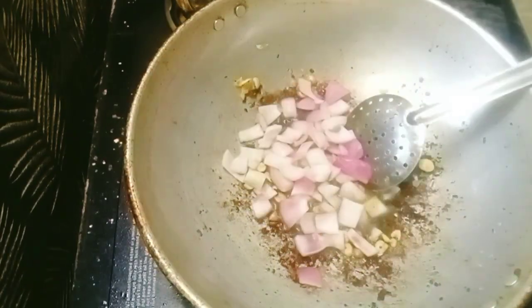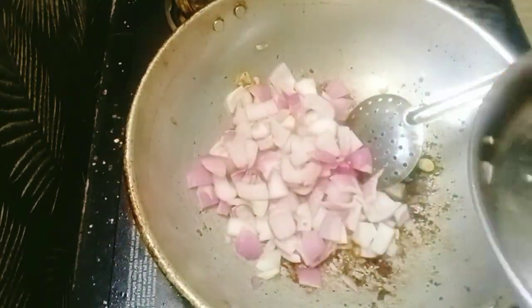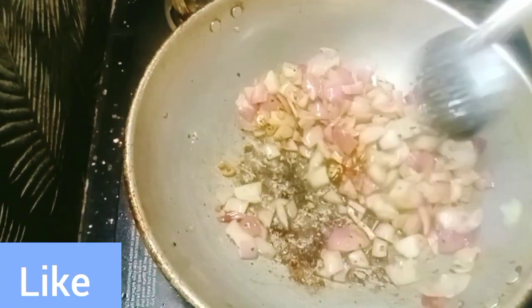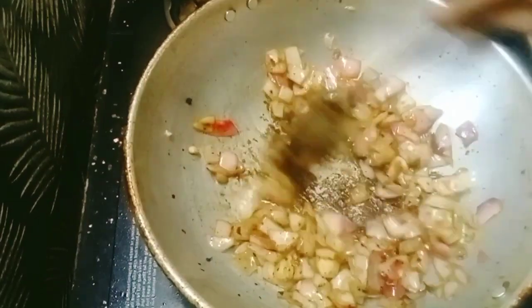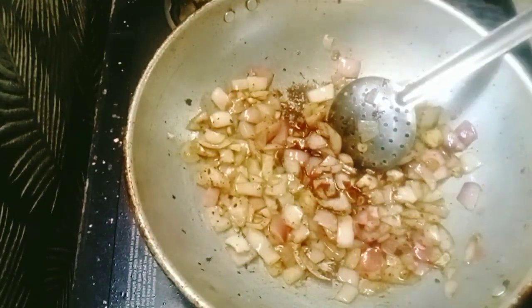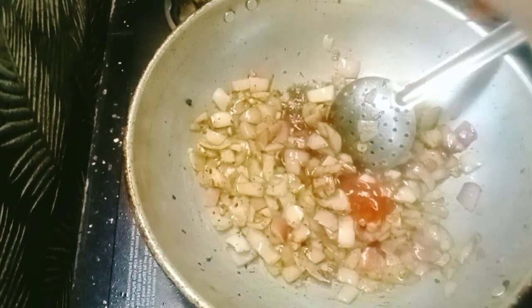We will cook it in a square shape. I will cook it with 2 tablespoons. 1 tablespoon of soy sauce, 1 tablespoon of tomato sauce.